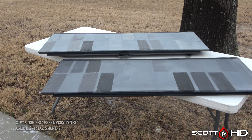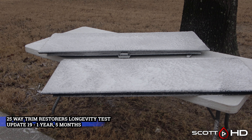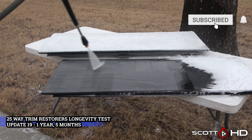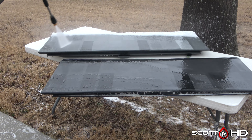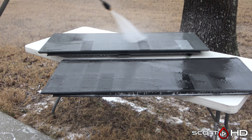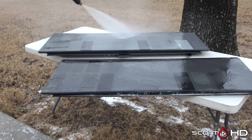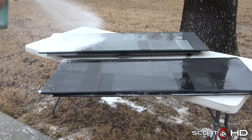Welcome back everyone. We're now at the one year and five month mark of our trim restores longevity test, and I think we're going to end this test next month based on what we're seeing. I plan on doing a new test with the top five from this test and our other ceramic trim coatings test, along with some other non-traditional options like ceramic coatings intended for paint. This new test will probably start sometime this spring.